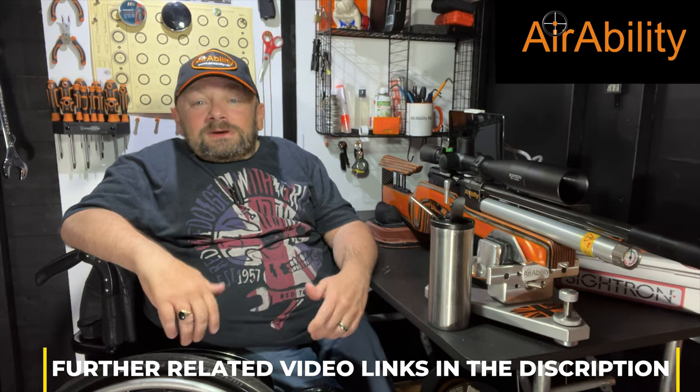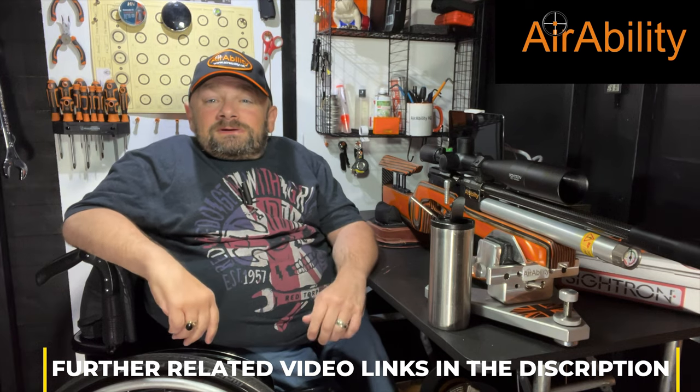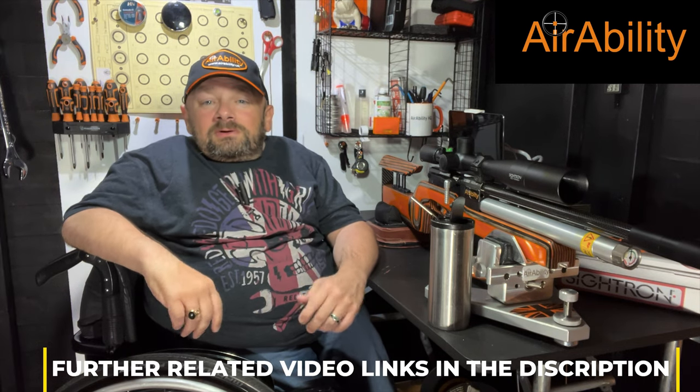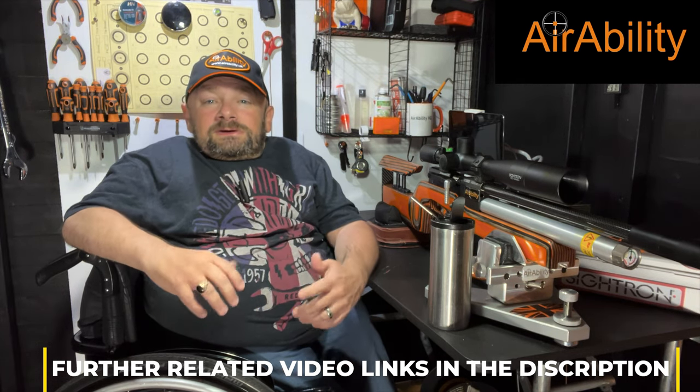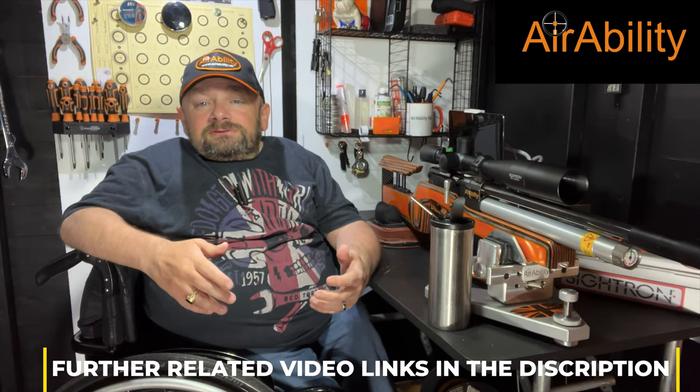Hi guys and welcome to Aerability, your regular dose of lead therapy. I'm here in my upgraded shed, courtesy of Mrs G helping me out over a couple of weekends.